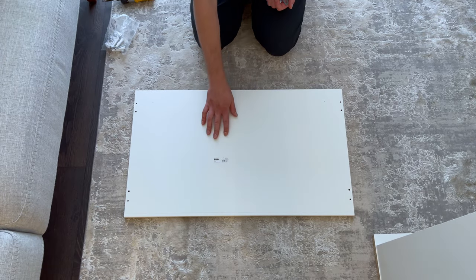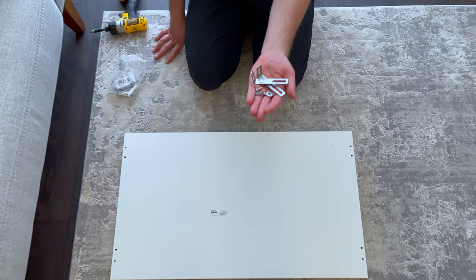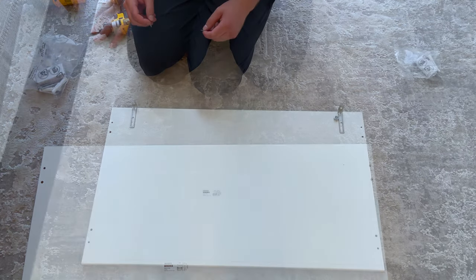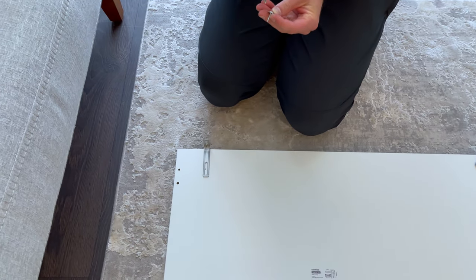Next, grab the top panel and put it in this orientation — the small holes for the brackets should be in this position. Then from the wall hardware bag, grab two brackets, two washers, and two small screws. Place the brackets on like this and put the screw through the washer, then secure the screw and washer into the small hole. You don't have to screw it in all the way.